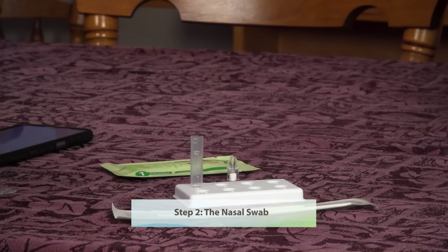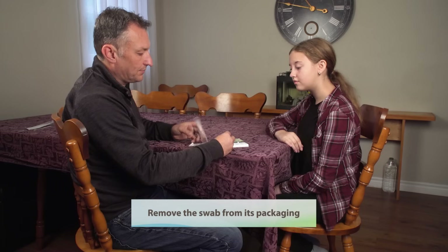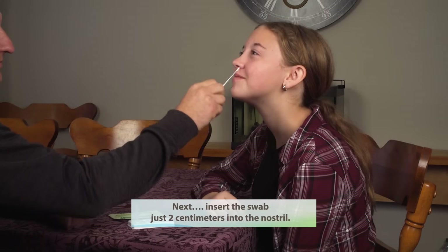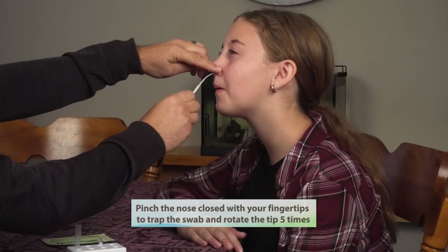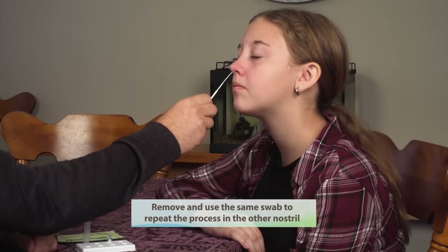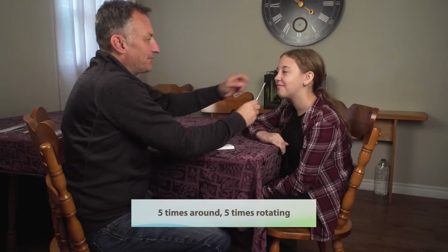Step two: the nasal swab. Remove the swab from its packaging. Ask the child to tilt their head back. Next, insert the swab just two centimeters into the nostril. Swab the inside of the nostril five times using a circular motion. Pinch the nose closed with your fingertips to trap the swab and rotate the tip five times. Remove and use the same swab to repeat the process in the other nostril — five times around, five times rotating.